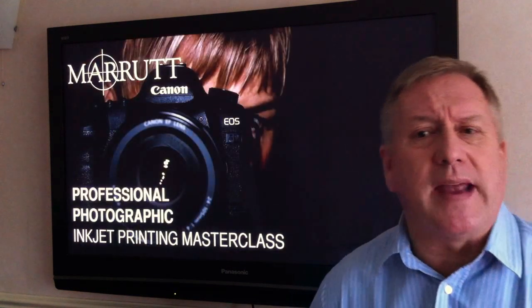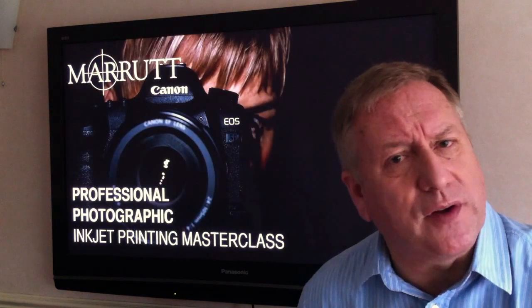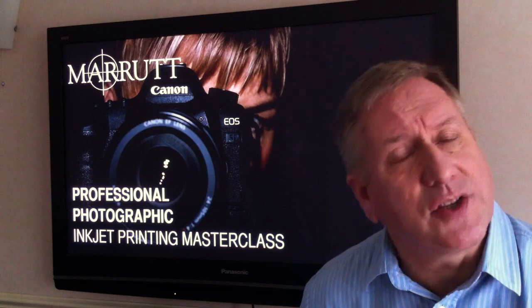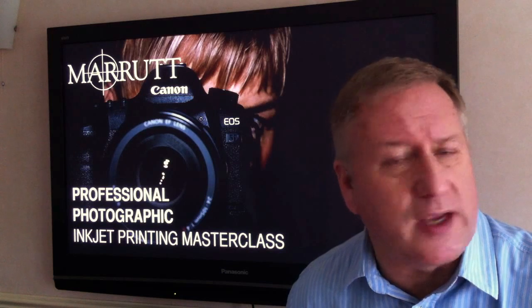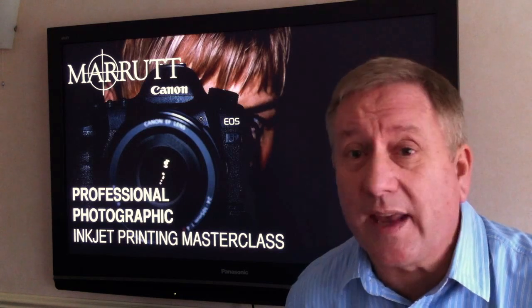Many photographers admit that they're not as confident with their printing skills as they would like to be. Now let's put that right. Hope you enjoy these presentations — thank you for watching.